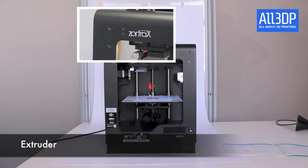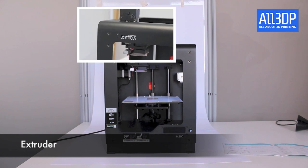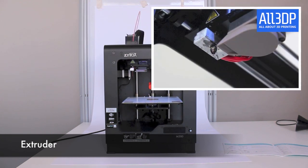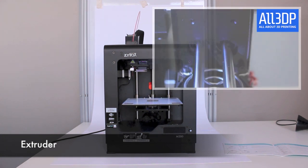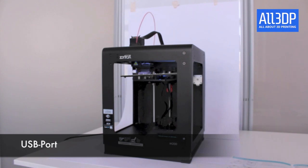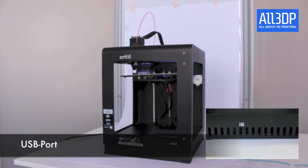The extruder is equipped with a 0.4 mm nozzle. On the right-hand side you also find a fan which cools the material. Also on the right-hand side there is a USB port for directly connecting your printer to a PC or a Mac.